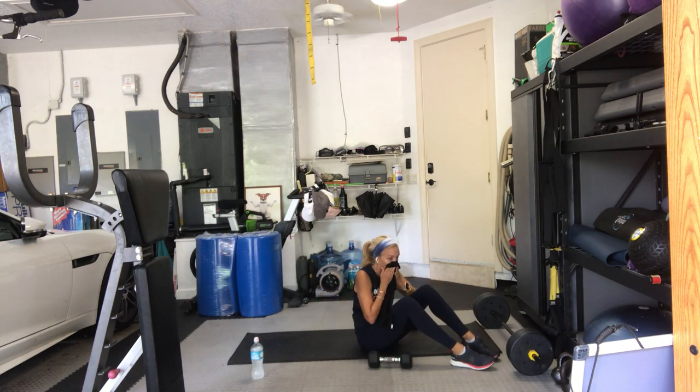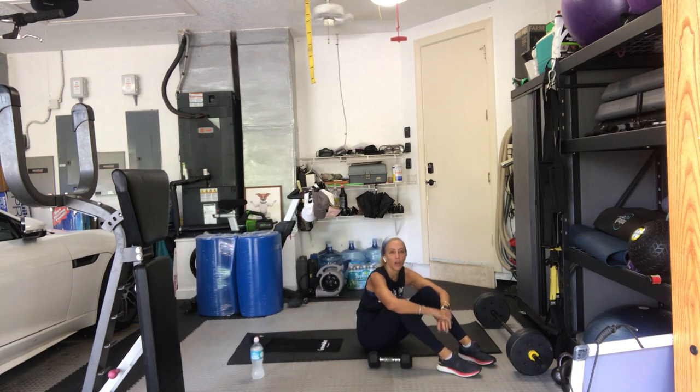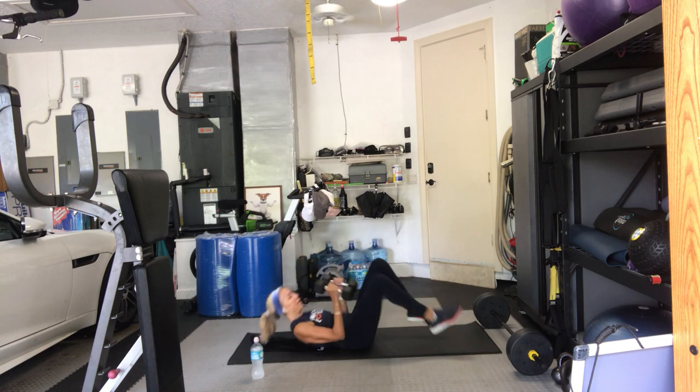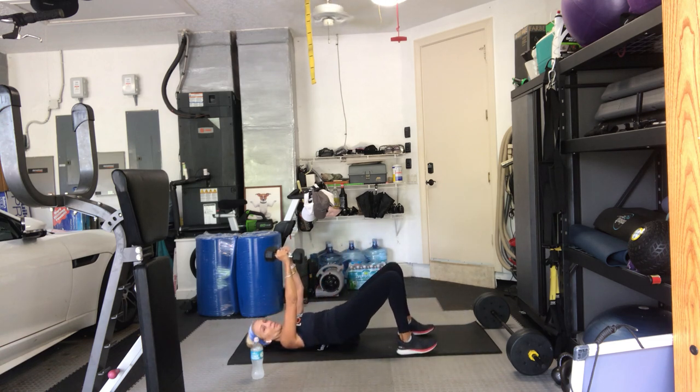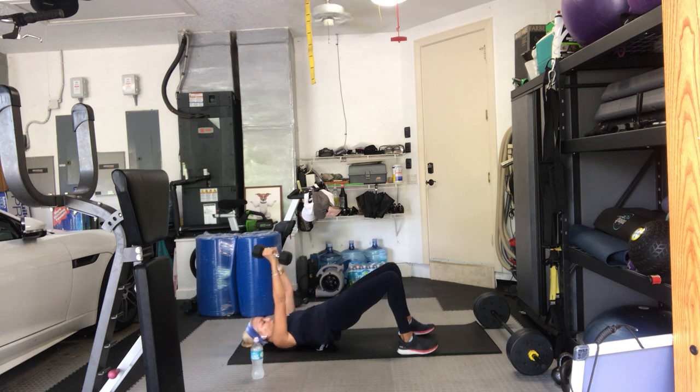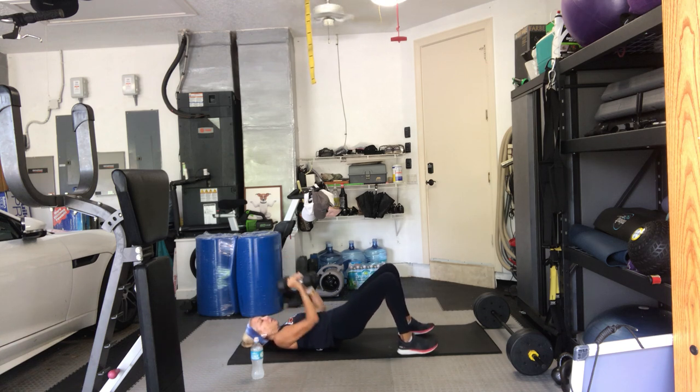On your back, we have a bridge — good old-fashioned bridge with a chest press. You can either keep your hips up in the bridge and just do the close-grip chest press, or go up and down with the bridge. See how your body's reacting today. Ten reps. Bring the hips up. Articulate your spine. Two more, one more. Bring it in and down.